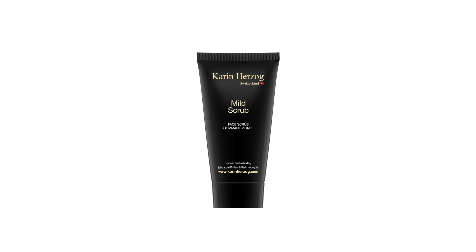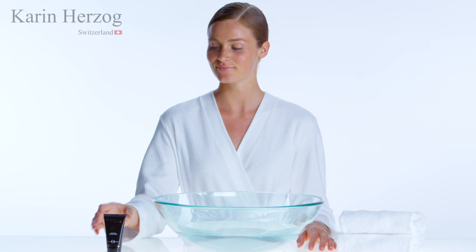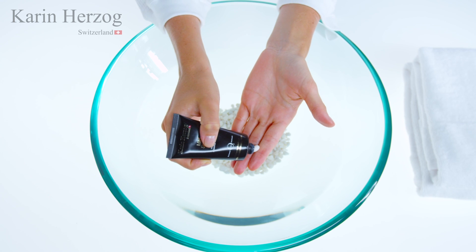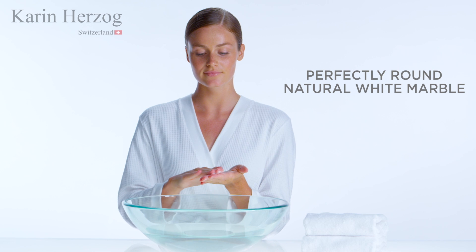Mild Scrub, a refining purifying scrub for all skin types. Mild Scrub is formulated to gently slough away dead skin cells in order to release buried impurities for a purer complexion.